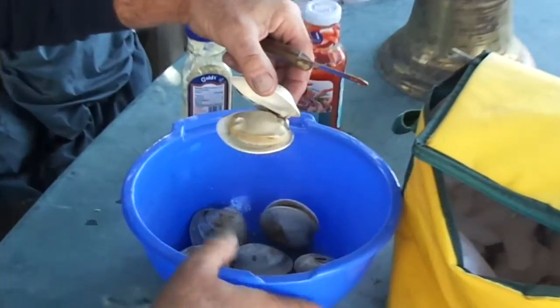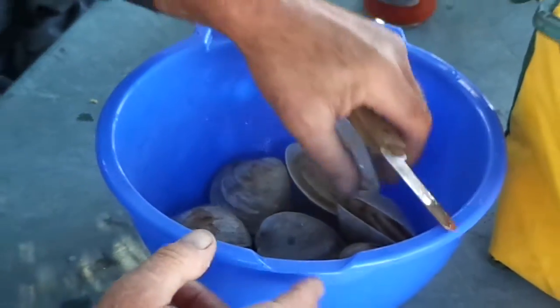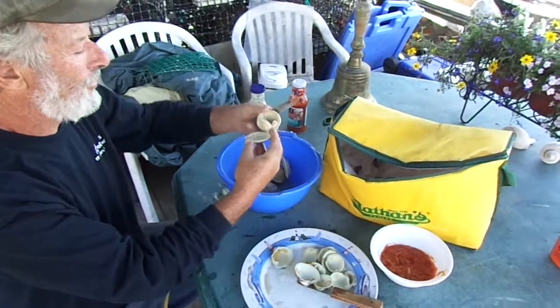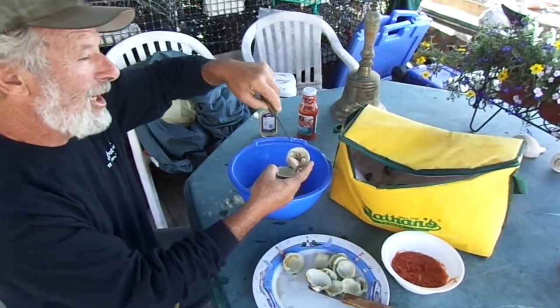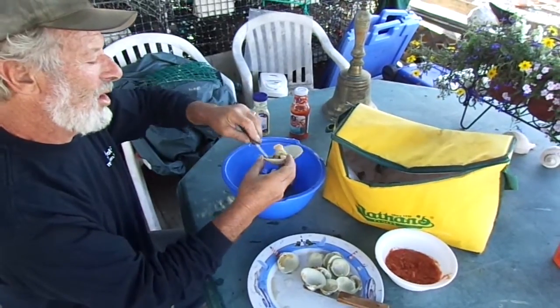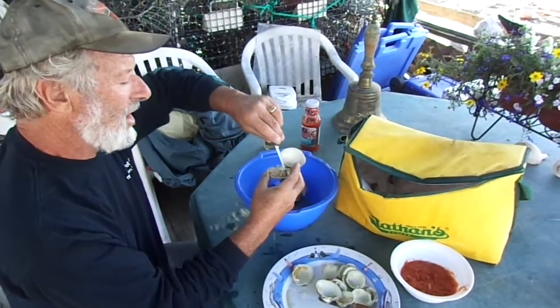And then over here, we just took these little buggers off the barbecue. So, a little variety. Gonna open this guy up. Normally you'd have their clam juice ready to go and you'd dip it in, clean off a little sand. But I'm just gonna open it up and take the meat out. Basically the same way.